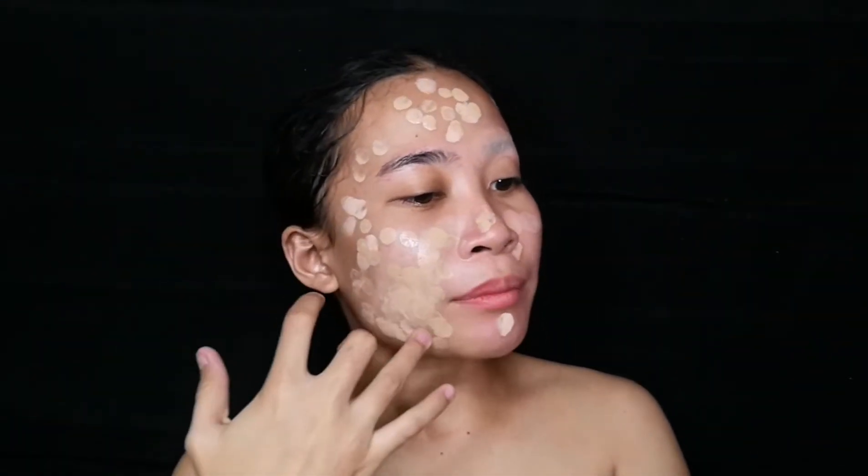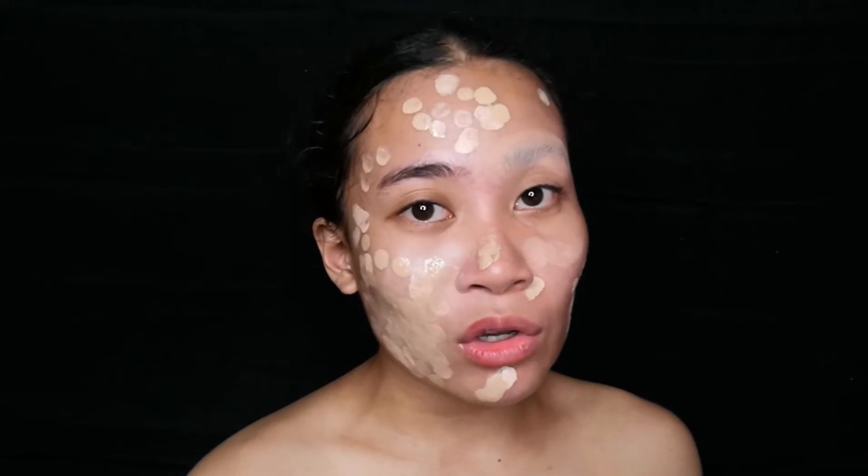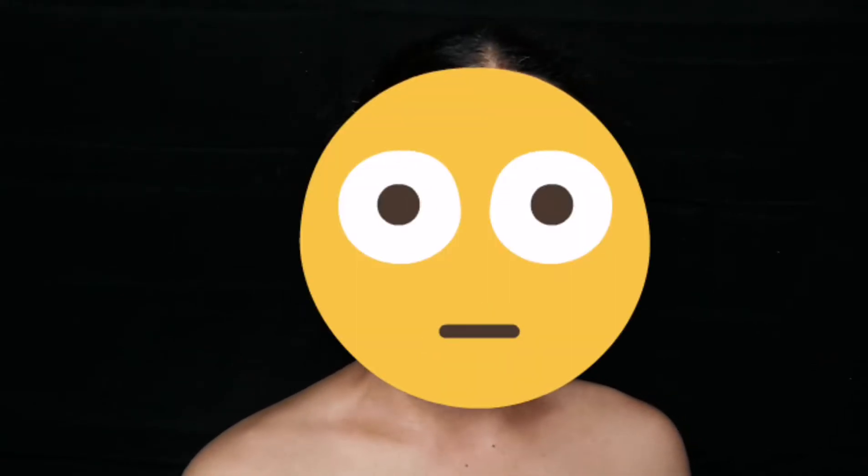A reminder mga amigos — walang silbi ang pagpupuyat nyo kung hindi kayo manunood ng videos ko. Kaya subscribe na at manood kayo ng videos ko. Kaysa naman magpuyat kayo sa maling tao — sakit lang sa puso at katawa lang makukuha nyo.